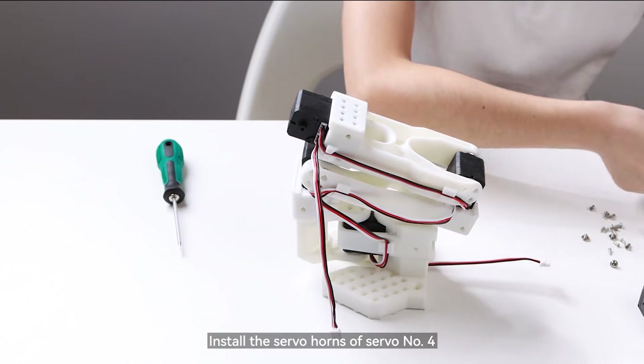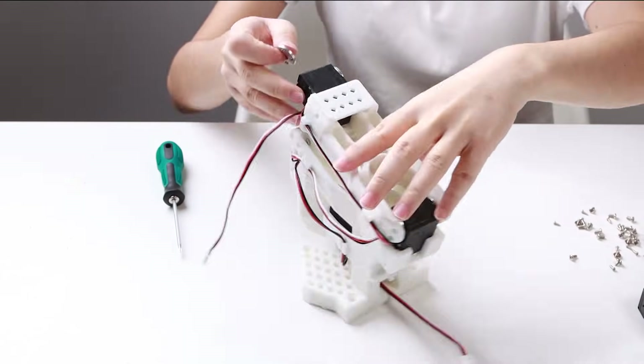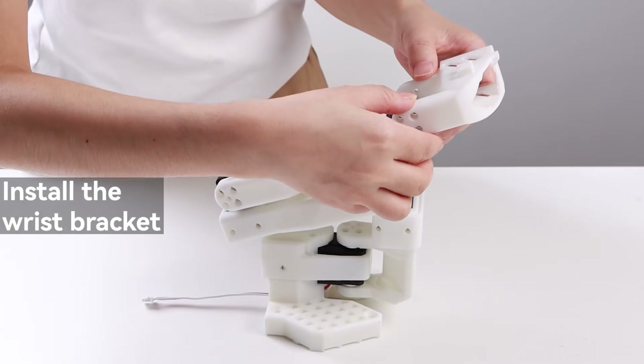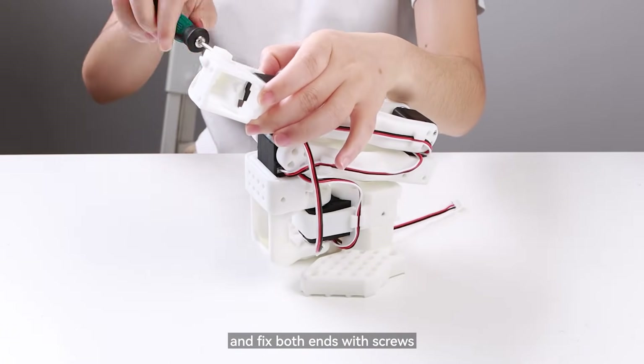Install the servo horns of servo number 4. Install the wrist bracket, then slide it along the track and secure it onto the servo horns, and fix both ends with screws.